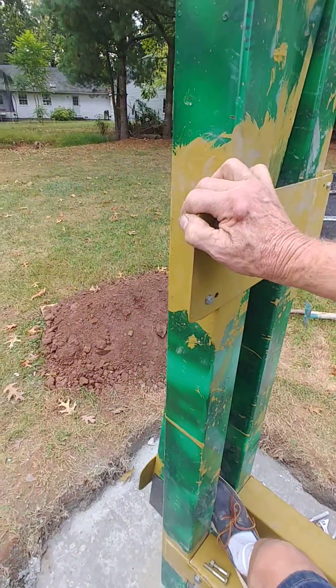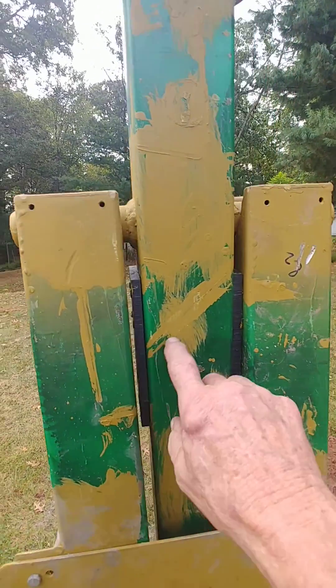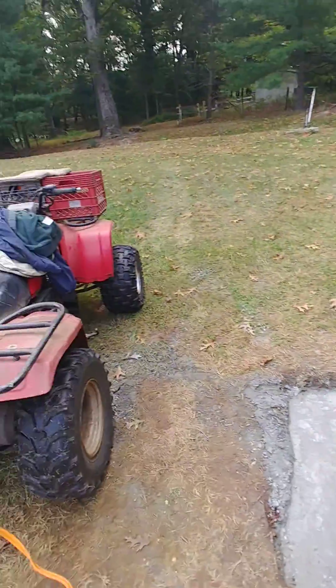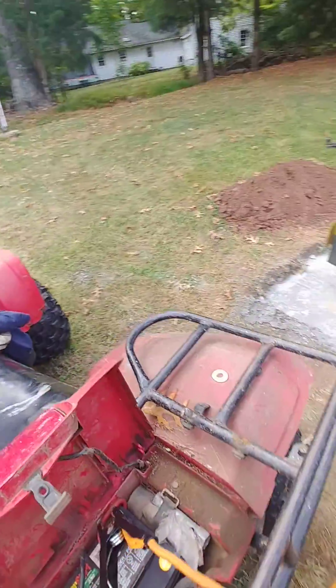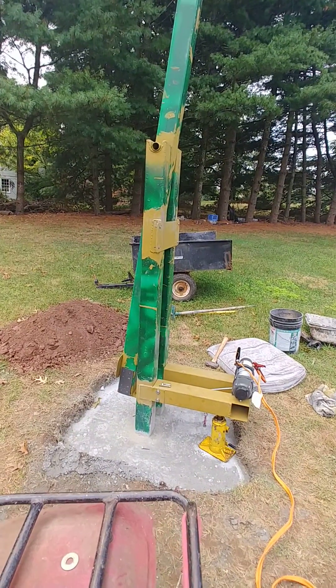What I did is I put nylatron blocks in here and down at the bottom to act as shims so it doesn't wobble in the wind. Okay, let's see how this goes — I'm gutsy, this is my first try.